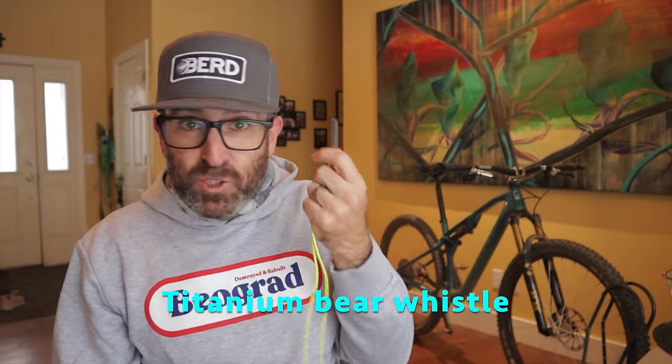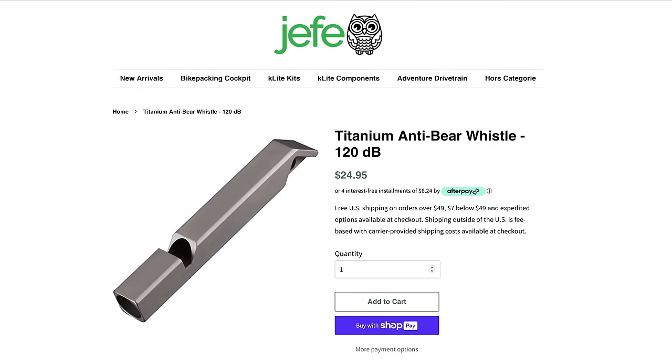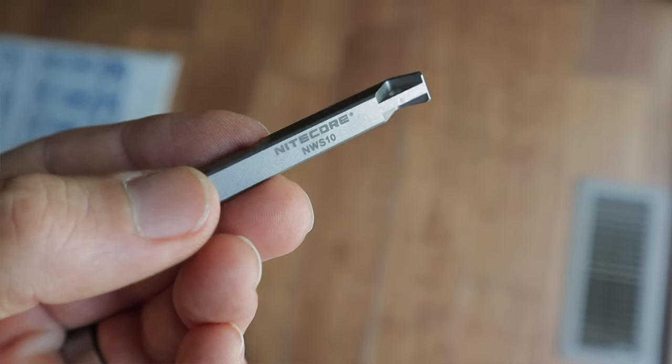I make it a habit to carry a bear whistle for bikepacking and remote epic day rides. It's less about scaring bears away and more about being able to call for help and alert other trail users in case I crash and find myself immobilized off in the rocks somewhere. I found this nifty little titanium unit from Hefe Bike, designed by Nightcore — the same company that makes my favorite cash batteries. It weighs less than 5 grams and has a maximum sound intensity of 120 decibels, which in layman's terms means it's pretty loud. I've got mine laced to some reflective paracord and I don't even feel it hanging around my neck.